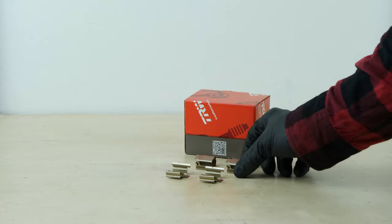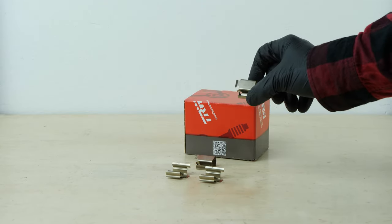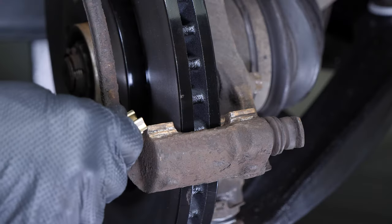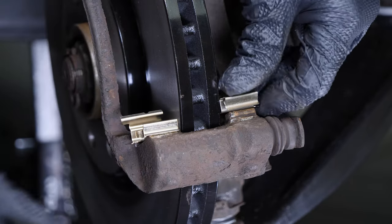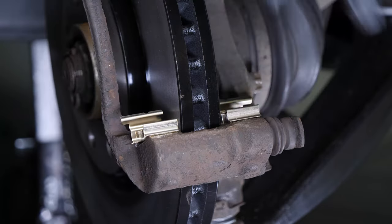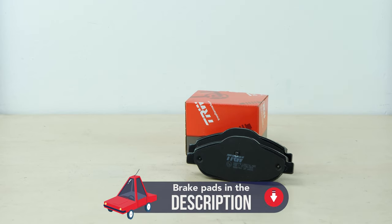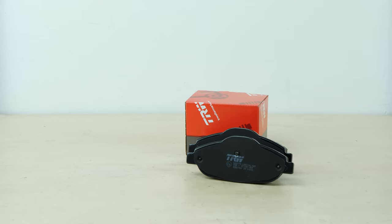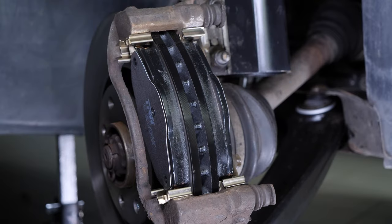Make sure you have the noise dampening shims supplied in the kit. Place the new noise dampening shims on the brake caliper mount. Take the new brake pads and insert them into the brake caliper mount by sliding them in.